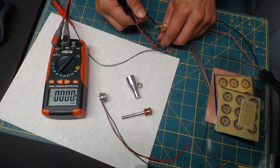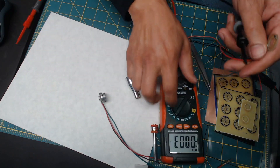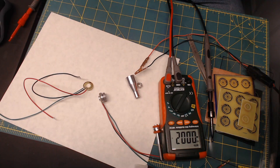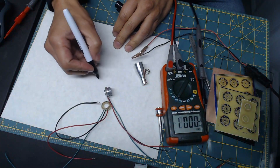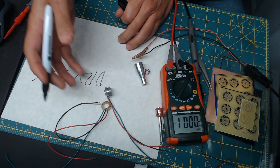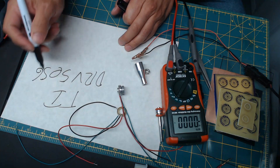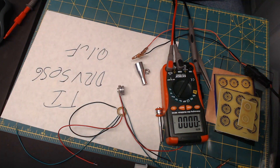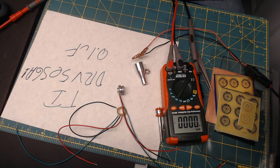That's all it is — just a board, two components: a capacitor and a sensor. The sensor is the DRV5056 from Texas Instruments, and the capacitor is just 0.1 microfarads. This is the A1 variant. That's it. Have fun.